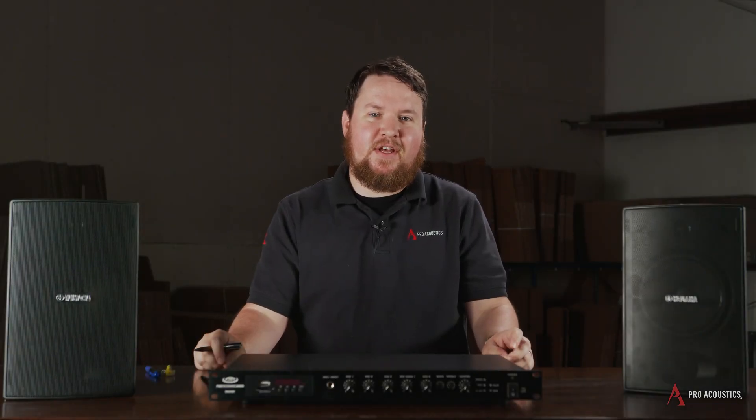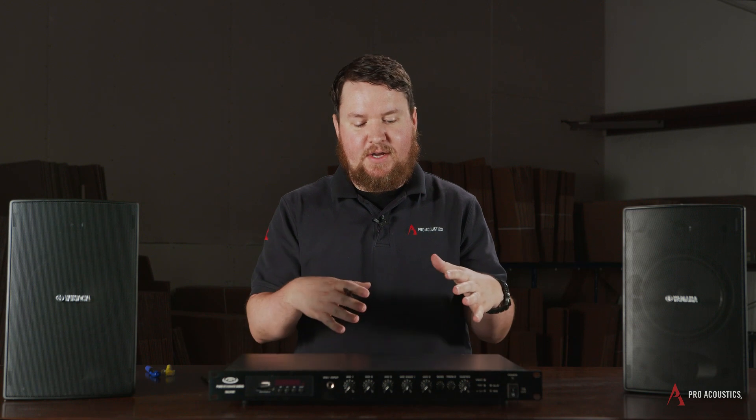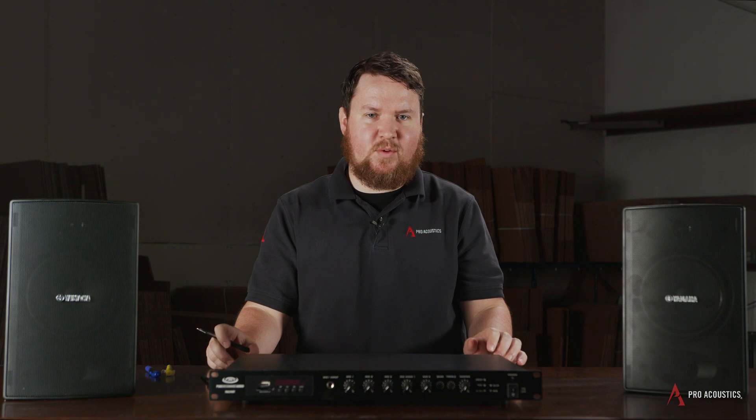Hey everybody, welcome to another edition of Pro Acoustics Tech Talk. I'm Nathan, and we're here today to talk all about 70-volt amplifiers, selecting the right amplifier, and how 70-volt transformer taps work.